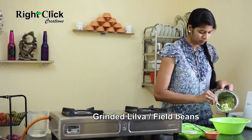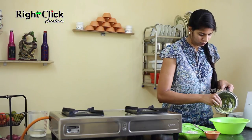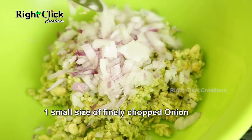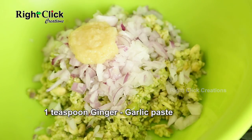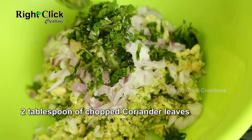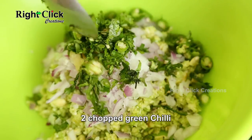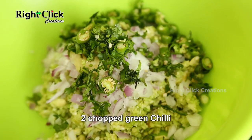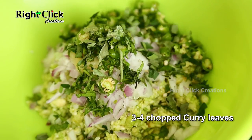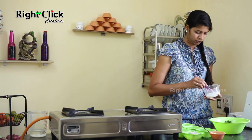Now take a bowl and add the grinded Lilwa or Filled Beans. Add 1 small size of finely chopped onion, 1 teaspoon of ginger garlic paste, 2 tablespoons of chopped coriander leaves, 2 chopped green chilli, 3 to 4 chopped curry leaves, 3 to 4 chopped mint leaves, and salt to taste.